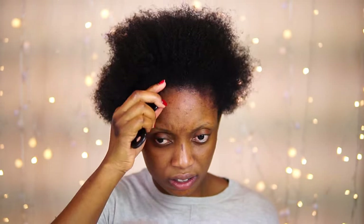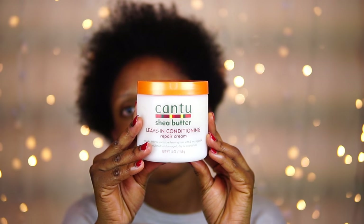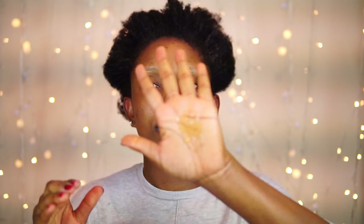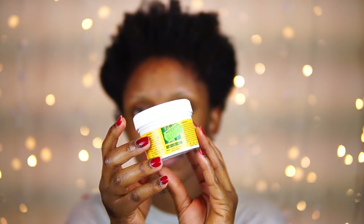I'm going to start by detangling my hair properly. After that I'm going to go ahead and apply my Canton leave-in conditioner to help my hair be very soft and moisturized. Then to further moisturize my hair I'm going to go in with my black castor oil, applying a little bit especially on my edges to make sure they are well protected. I'm also going to apply a little bit of this hair cream.